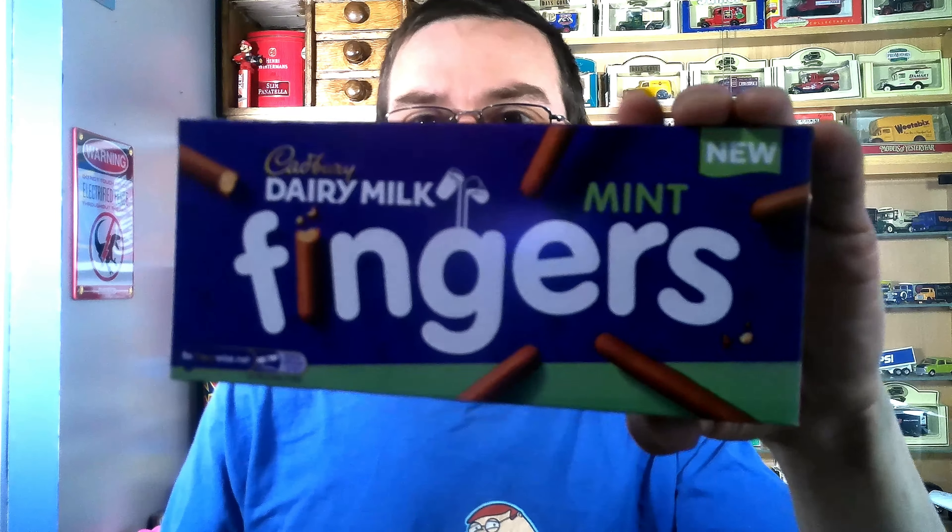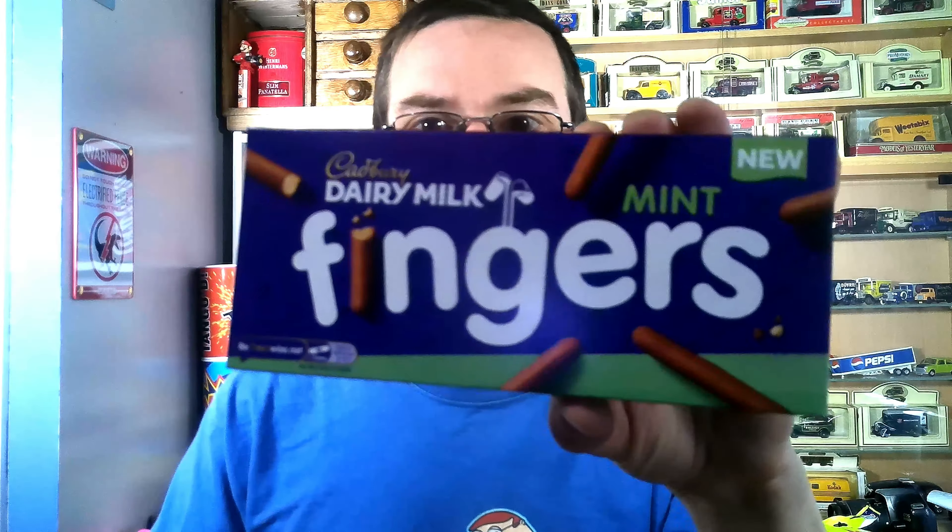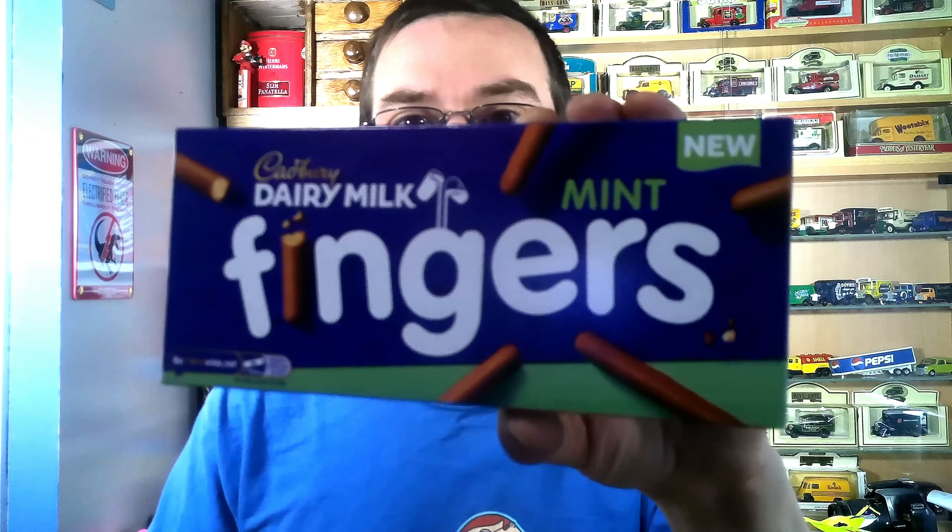First up are these Dairy Milk Mint Fingers. Most of you are probably familiar with Cadbury's Fingers — they've got dairy milk chocolate smothered on a finger-shaped biscuit. This is a mint flavor; I don't think they've been out long. There are also orange ones I've tried, and Bournemouth ones which have been out for a while. Cadbury's Fingers are nice, so I'm sure these are going to be nice with a hint of mint.